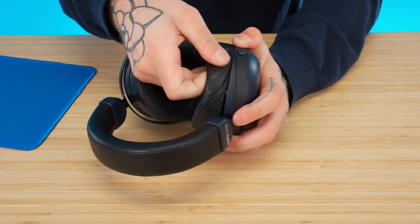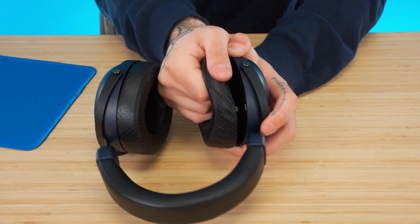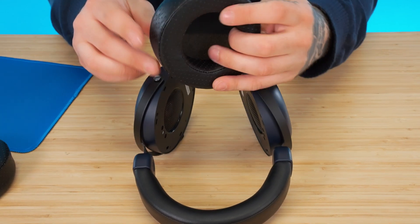Typically, the first step to tearing down a headphone starts with the earpads. On the Dekoni Hi-Fi Man Cobalt, it's very easy to remove the earpads by pushing your thumb against the earpad clips and pressing away from the headphone. They'll just pop right out. Repeat this process once more for the other side, and then you'll get the shell of the headphone.